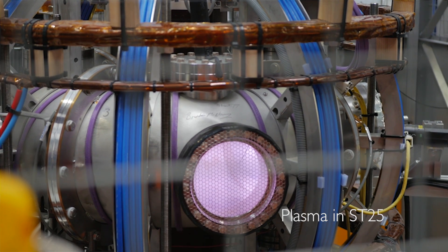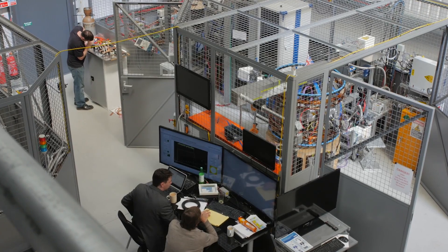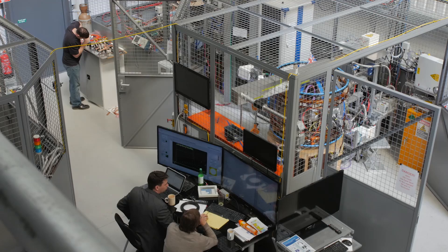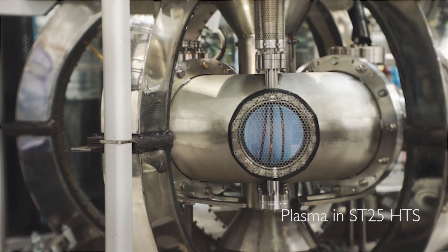When we first started on ST25 it was a small room based at Cullum, so we started with very little — I put the first one together. Since then it's just grown and grown, so we moved on from that to doing a high temperature superconducting version of that one.